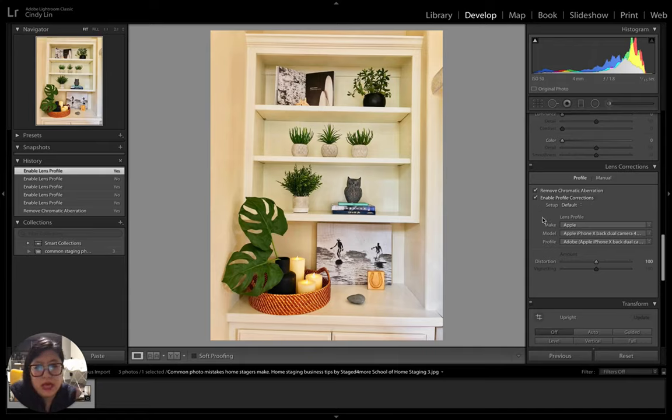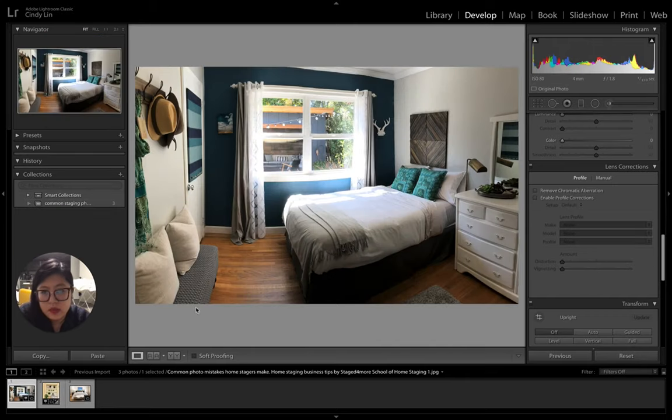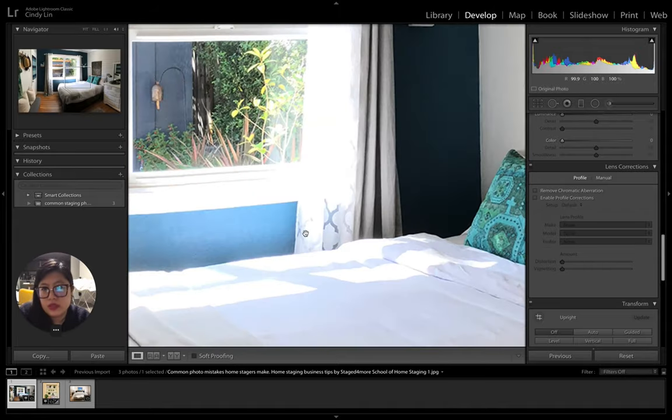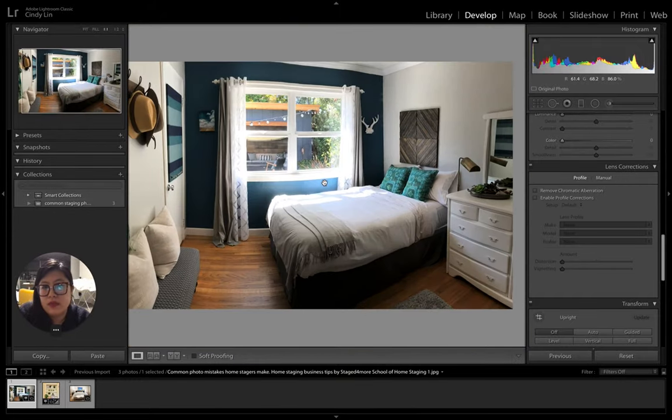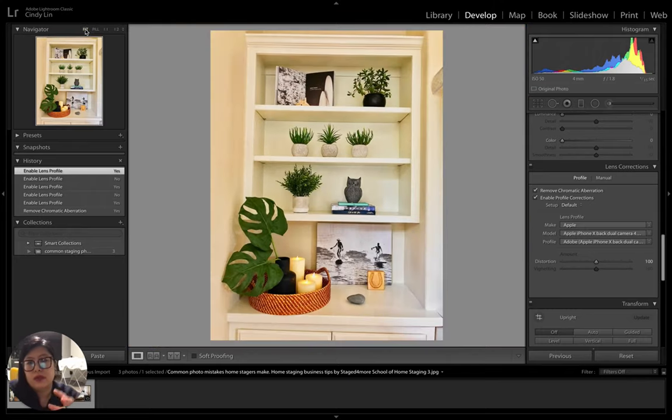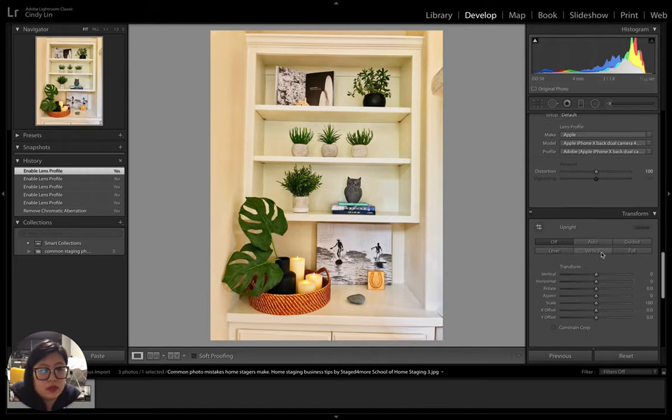When you load your photo, Lightroom automatically detects the camera and lens — for example, Canon Mark 4 with a 50mm Sigma lens — and applies the correct profile. Clicking the correction on and off shows a subtle difference. Also, people think Lightroom or Photoshop will fix everything, but that's not true. Things like blown-out highlights where the sensor didn't register information cannot be recovered — you have to capture the photo correctly in the first place.